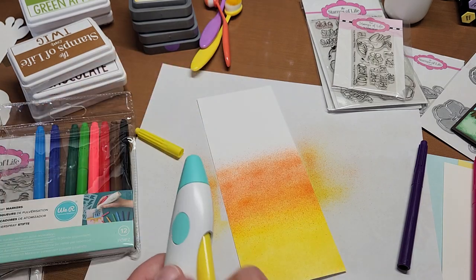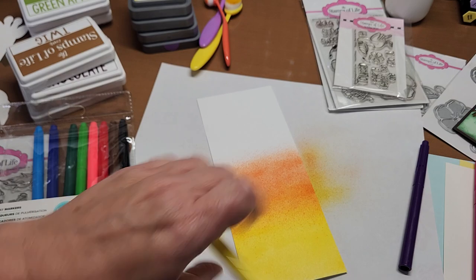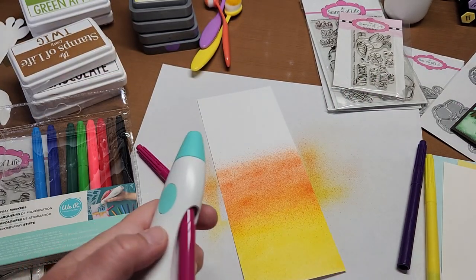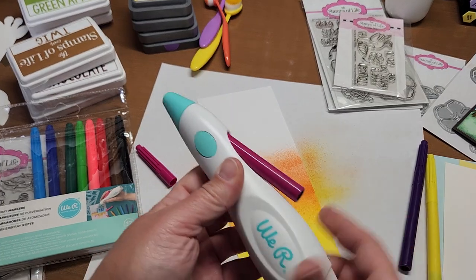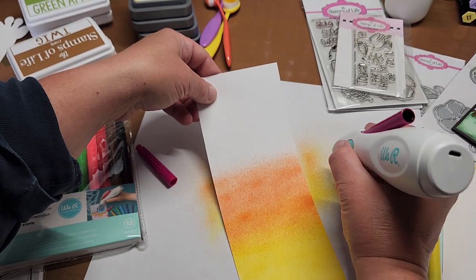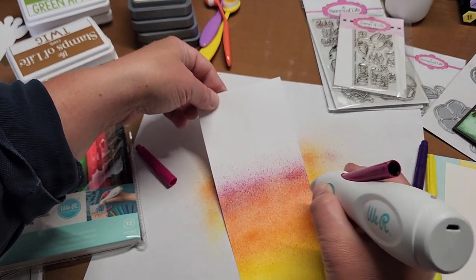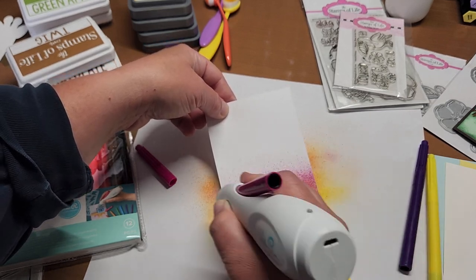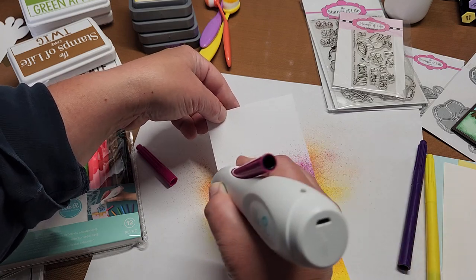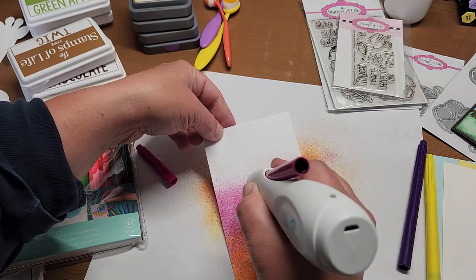Make sure you put your caps back on so they don't dry out, and take the marker out when you're done. Go back over the previous color to blend up into it and get that ombre effect into the next color. Then move to the magenta — push it all the way in, start on the one before, then go up. Keep going over it until you're happy with the saturation.